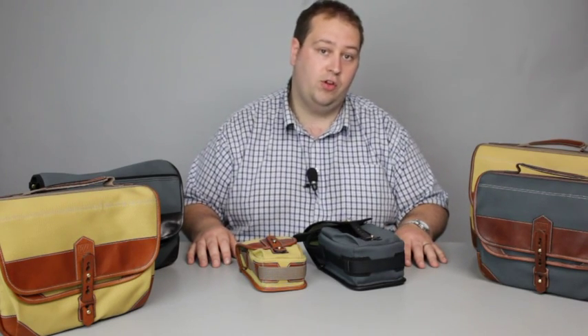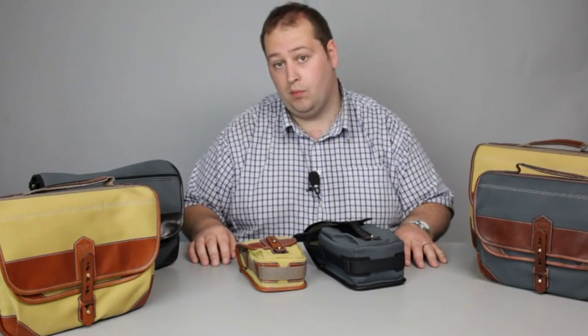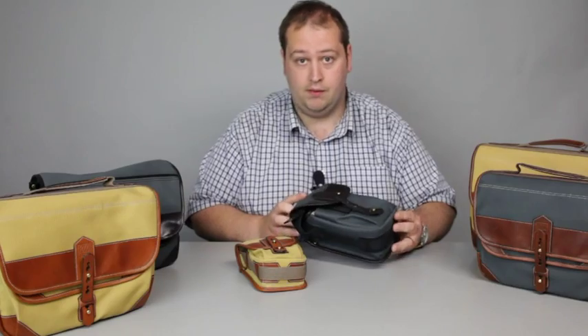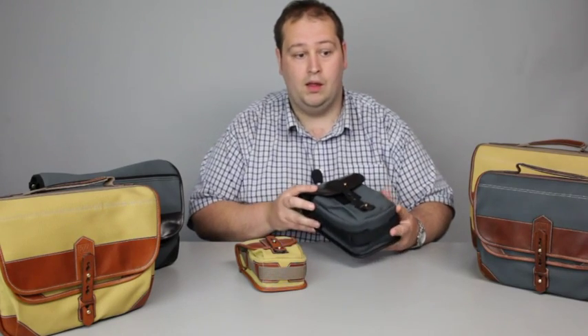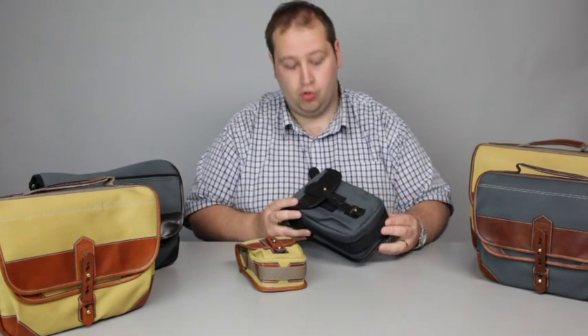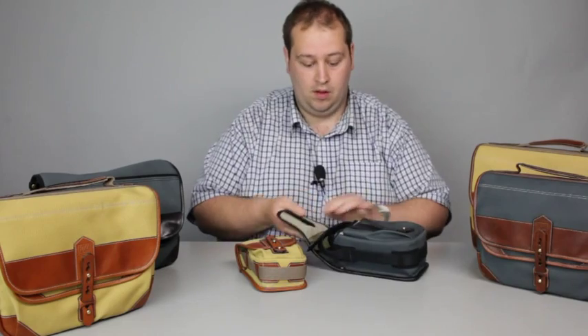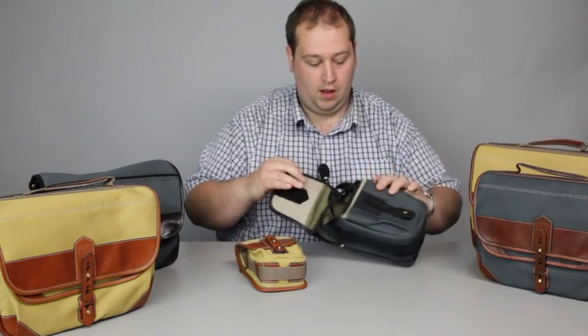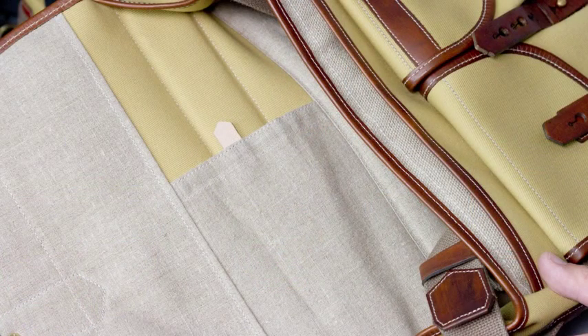Hello, my name is John. I work for Robert White Photographic and today I'd like to show you some of the Fogg camera bags that we import into the UK. Fogg is a brand handmade in France. They use rubberized cotton drill for the canvas, which is also linen lined, as you can see here. The nubuck leather is vat dyed and oil impregnated, and there are a few different colour variations.